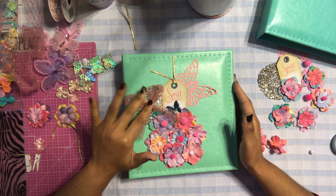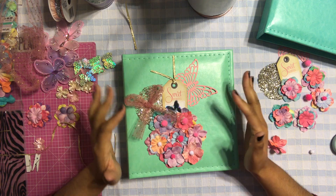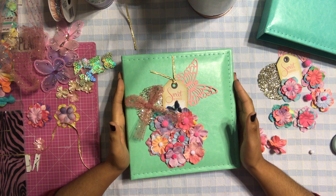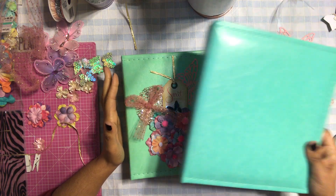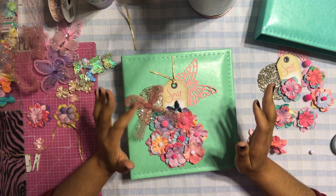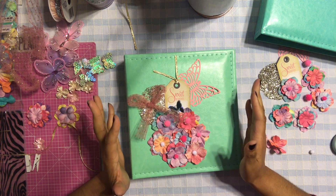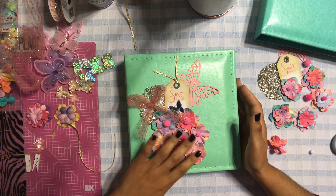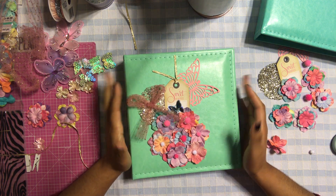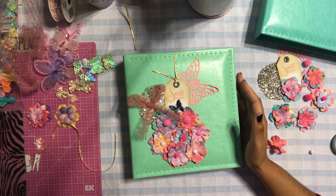It's not a baby book — it's more of an album that they can use to document the journey through the pregnancy. I've been working on this today, and I actually need to make two. I just finished doing this one, and it's kind of simple but pretty. I was a little undecided on the cover because I wasn't sure about the colors, but I do like how it turned out.